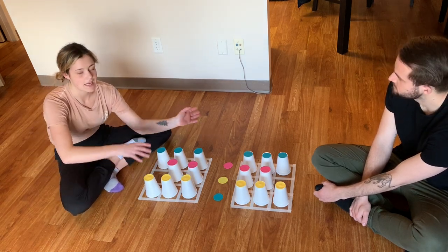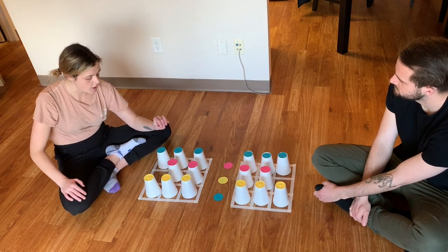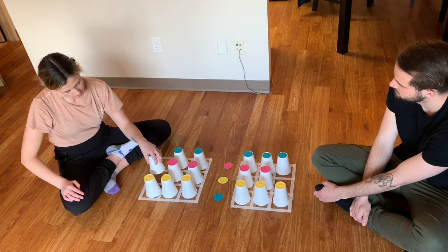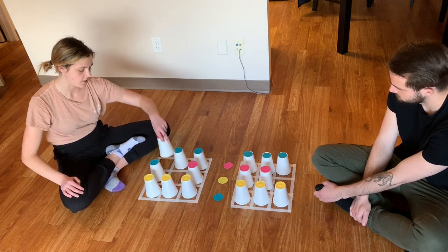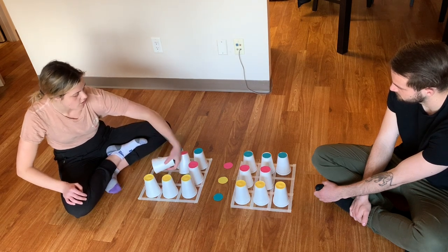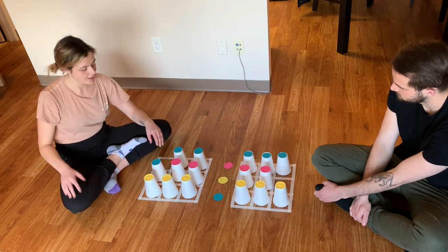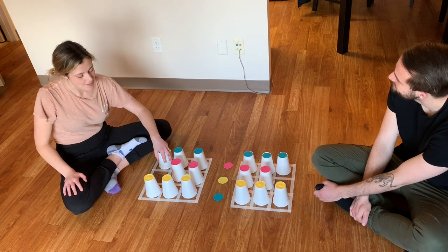The rules are that you can only move one cup at a time to an open spot. I can move this blue cup here, but I can't move diagonally — so I couldn't take this pink cup and move it diagonally. You can only touch one cup at a time, so you can't use one cup to move lots of things. Just one cup from one spot to another spot beside it.